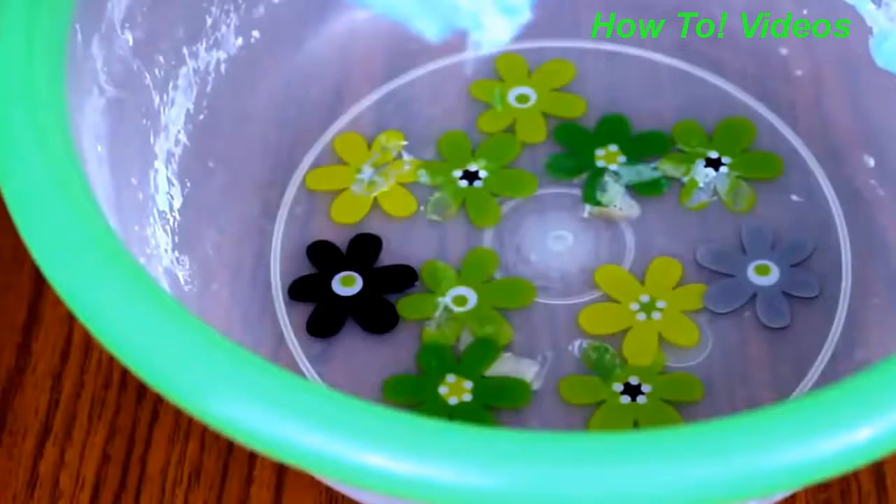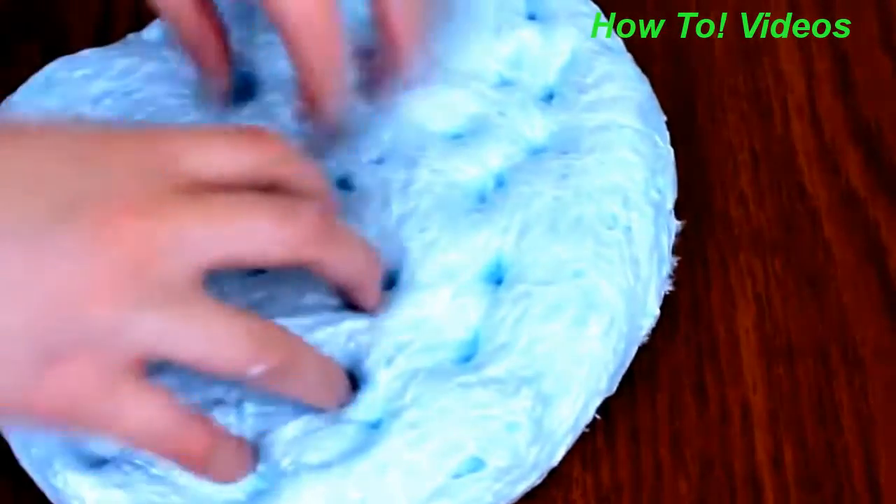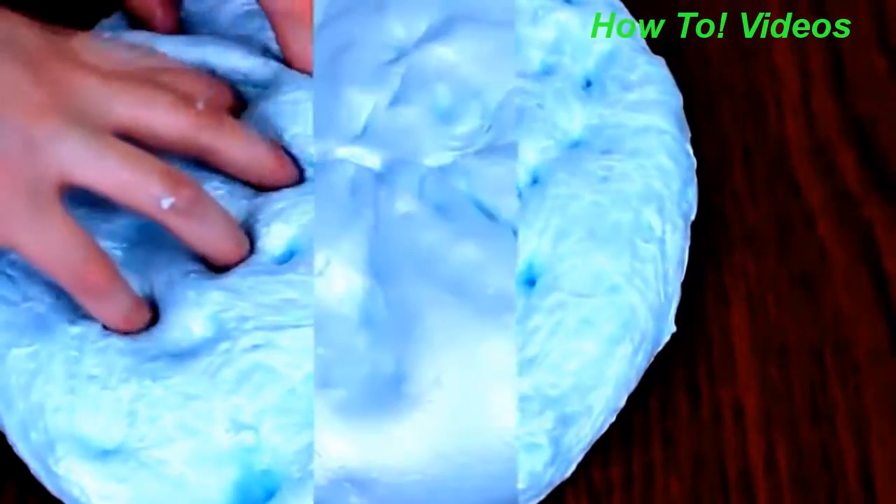Here I know it looks a little wrinkly and that's okay — you just let it sit out, let it stretch out on a hard surface, and it'll become smooth again.